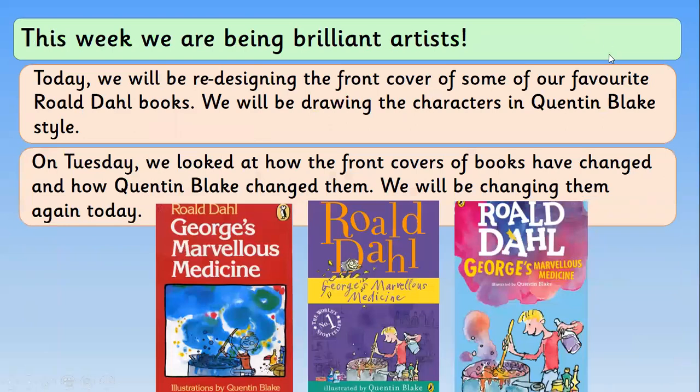Today we're going to be redesigning the front cover of some of our favourite Roald Dahl books, and we're going to be drawing the characters in Quentin Blake's style. On Tuesday we had a look at how the front covers of the books have changed and how Quentin Blake changed them, and we're going to be doing another change today. This one is George's Marvellous Medicine — the one with the red background is the oldest version, and it's got a big box with George in there making his Marvellous Medicine.